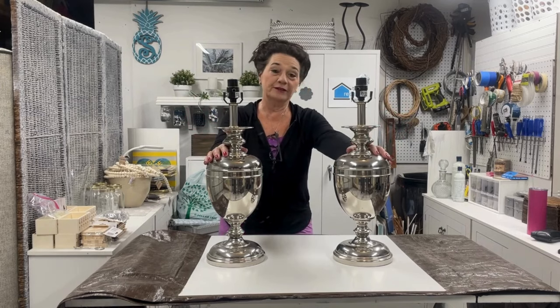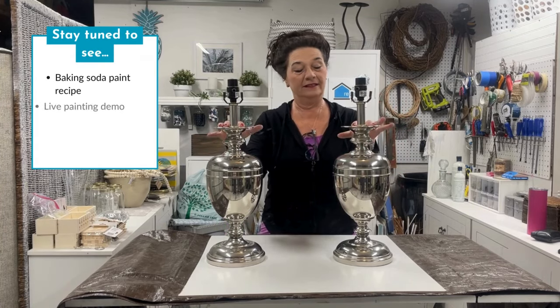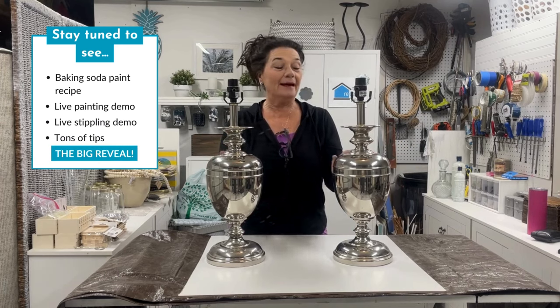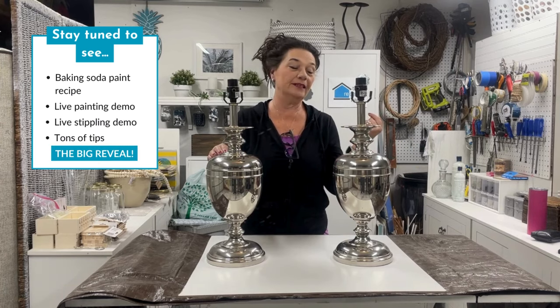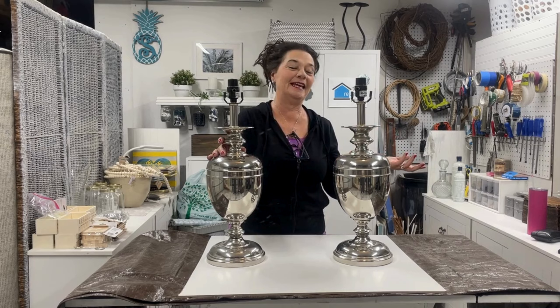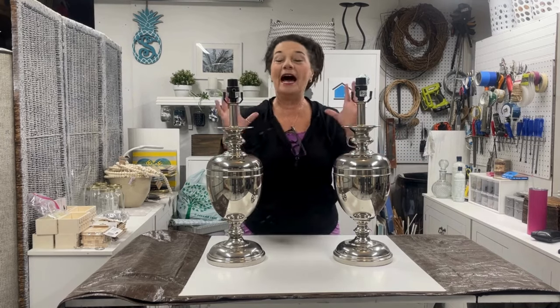Hey everybody, welcome to my video today and welcome to the workshop. We've got a project we're going to start working on, and I'm sure those of you who are very intelligent and observant probably know what that project is going to entail. I found this set of giant chrome plated table lamps at a little quick run-through of the Goodwill the other day, and they were super affordable — seven dollars. I stood there looking at them in the store for like 10 minutes because I couldn't decide if I wanted them or not.